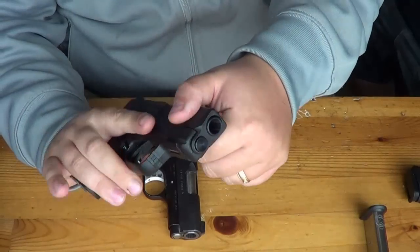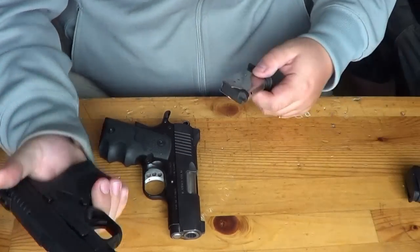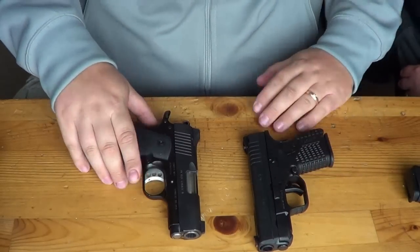Other than that, the features — you have your nice metal guide rod, dual spring guide rod — and the gun is just absolutely phenomenal since we have purchased it and carried it.